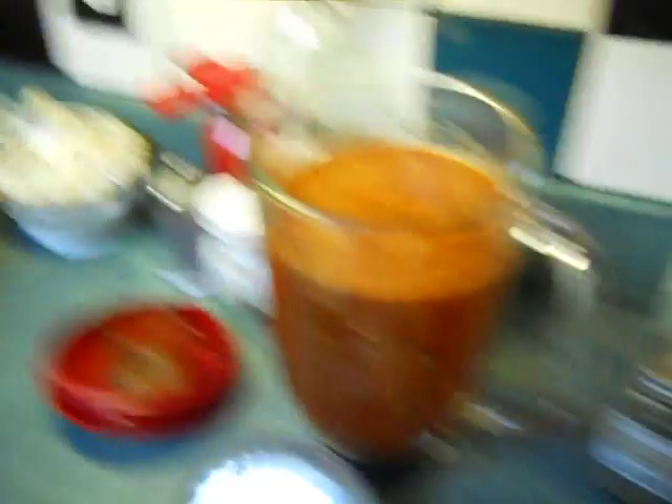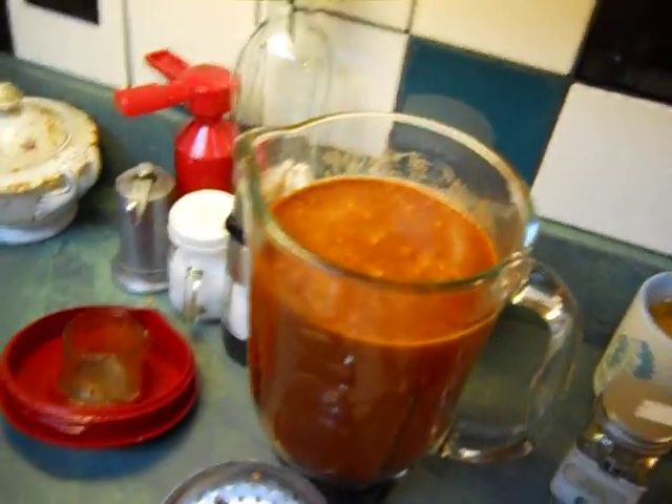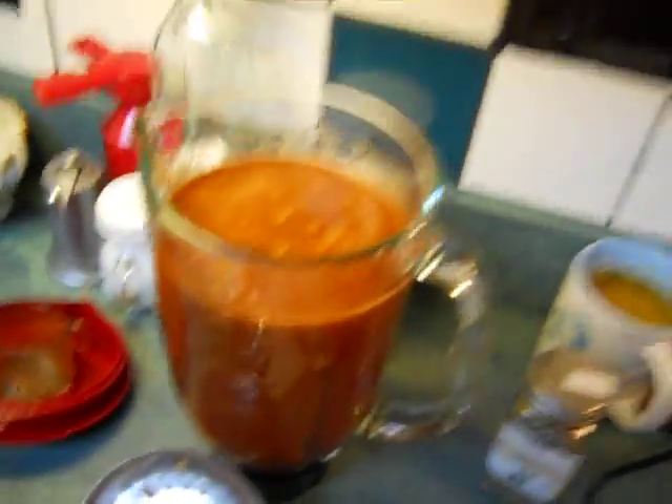One more thing about this sauce: if you've got a countertop that's natural stone with grout in it, this stuff will stain and you ain't getting it out. Be careful.